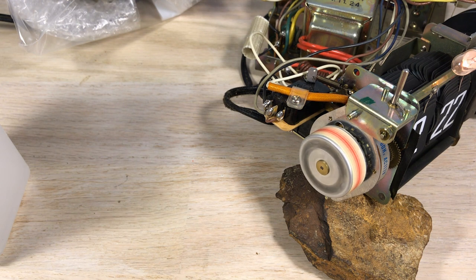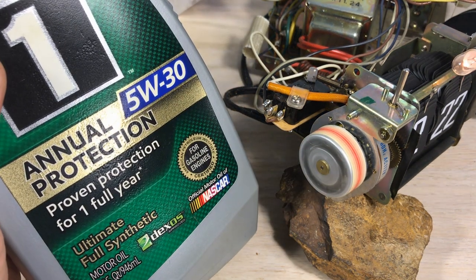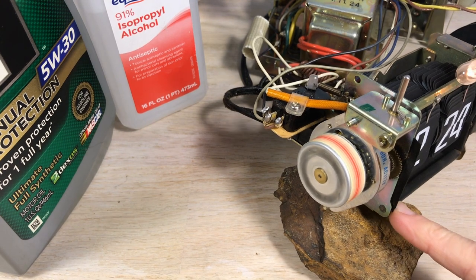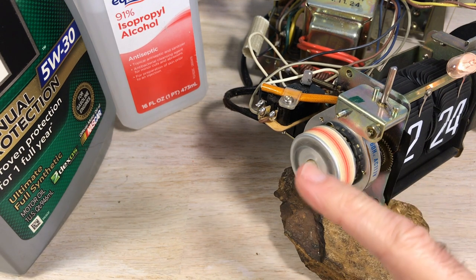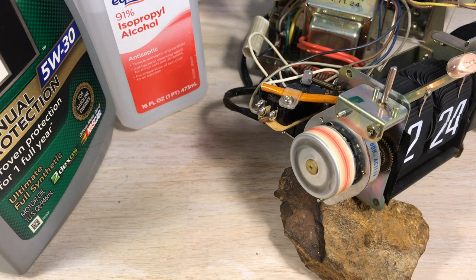You can use clock oil or different things for this — plain WD-40 is not a good idea. It's good to clean with WD-40, but you need something more lasting like that synthetic oil. I stop it with my finger, it starts right back up — it looks like this is going to be the solution. It's running just fine now.